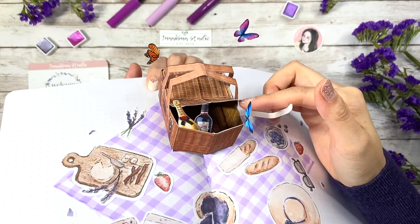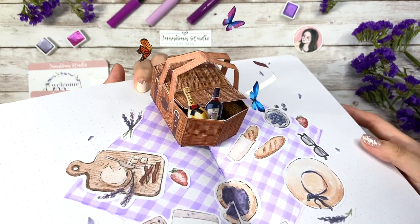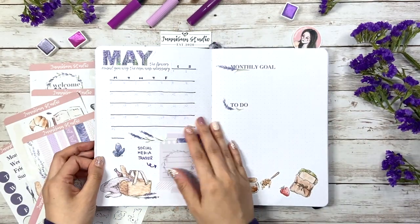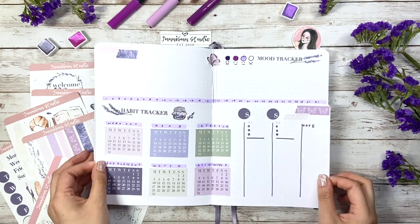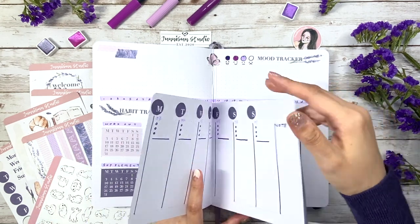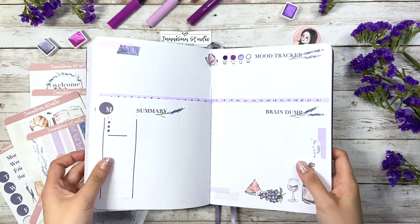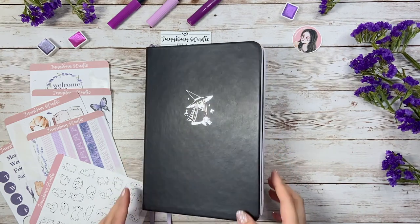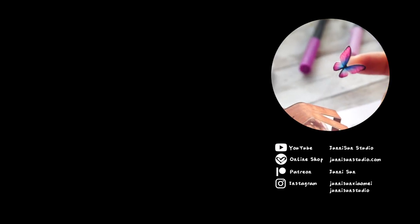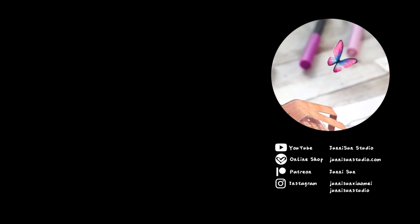Okay, now here comes the final flip through. Thank you so much if you're still here. Leave an emoji of your favorite food to take if you're going on a picnic in the comments so I know you watched until the end. And since I haven't filmed the Q&A video yet, if you have any questions you want to ask me, also let me know. And that's it for today's video. I hope you have an amazing May, and I'll see you very soon in the next one. Bye!